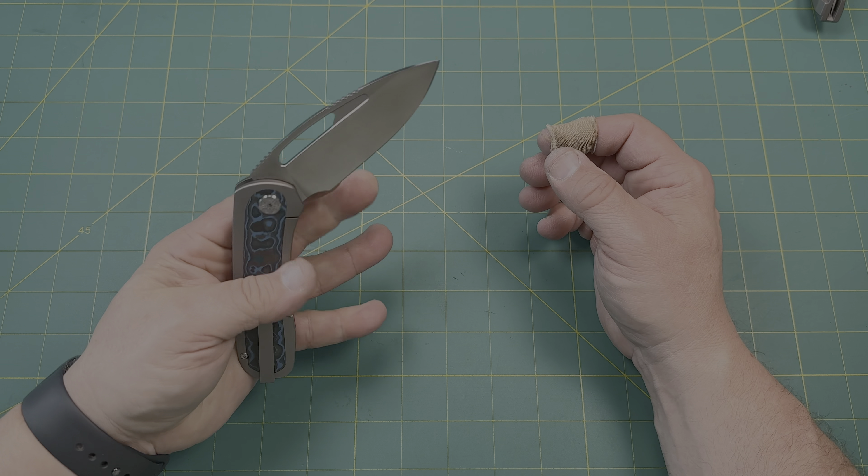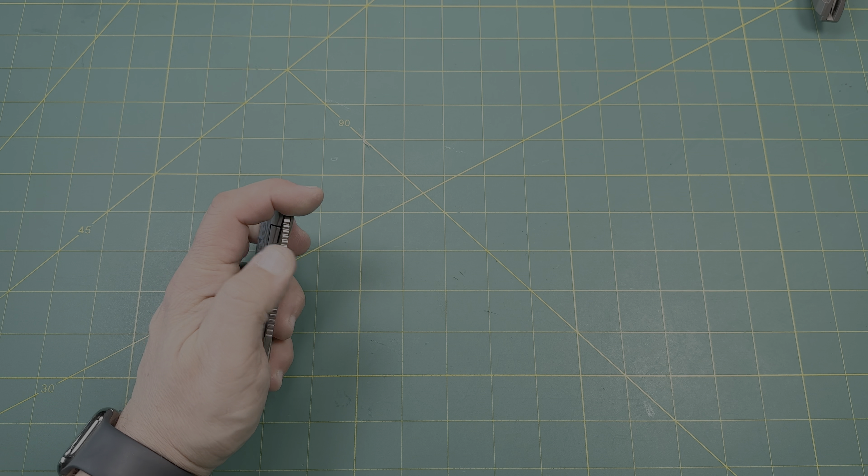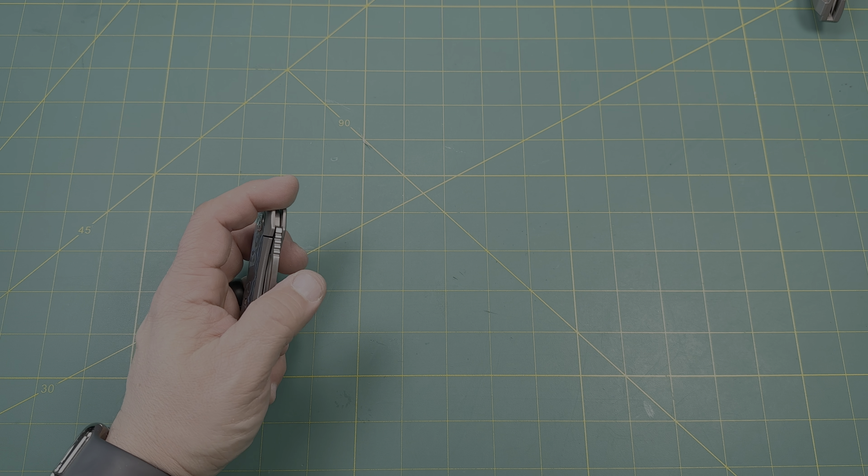It works great left and right handed. I'm a righty, so it's really a little challenging to do that backhand.